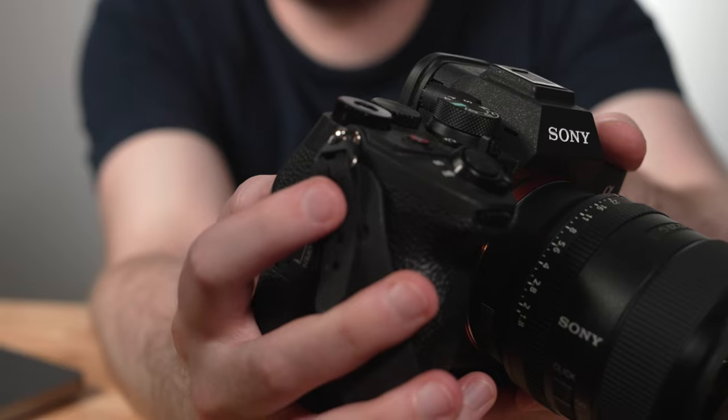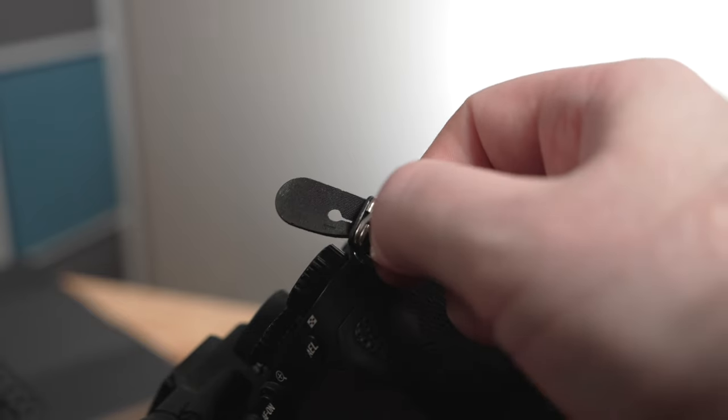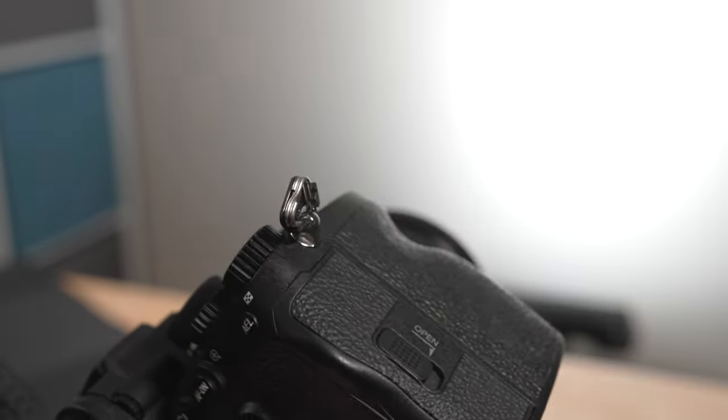I'm actually using the strap with my camera's native strap mounts, or eye rings, or whatever you want to call them. Even though this does come with a separate eye ring you can use, it will probably work with your camera's main strap mounts without you needing to do anything, which is very helpful.